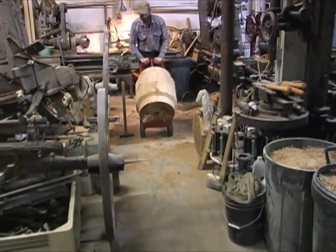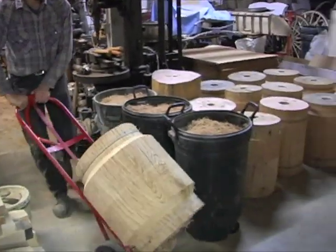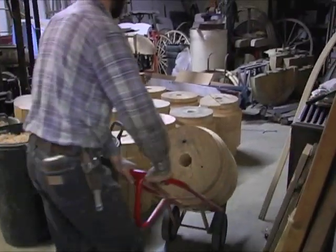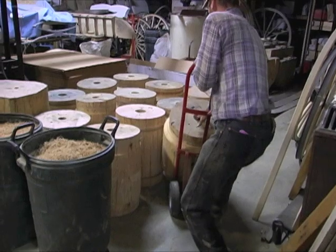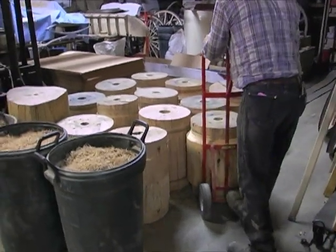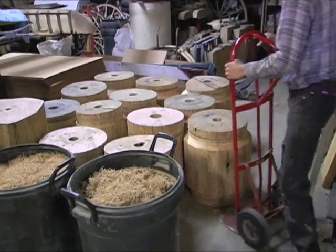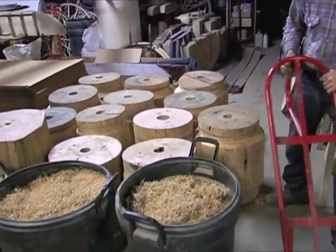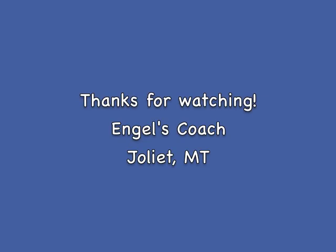So this is the procedure they went through initially — taking them down to round. What we do from here we'll include on the next video. These are due to be drying now; we'll let them set and then take them to size and actually start cutting the mortises in to where the spokes go. Thanks for watching.